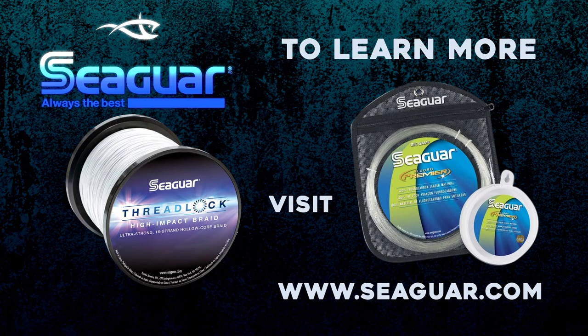To learn more about Seaguar fluorocarbon, braid, and mono, visit Seaguar.com.